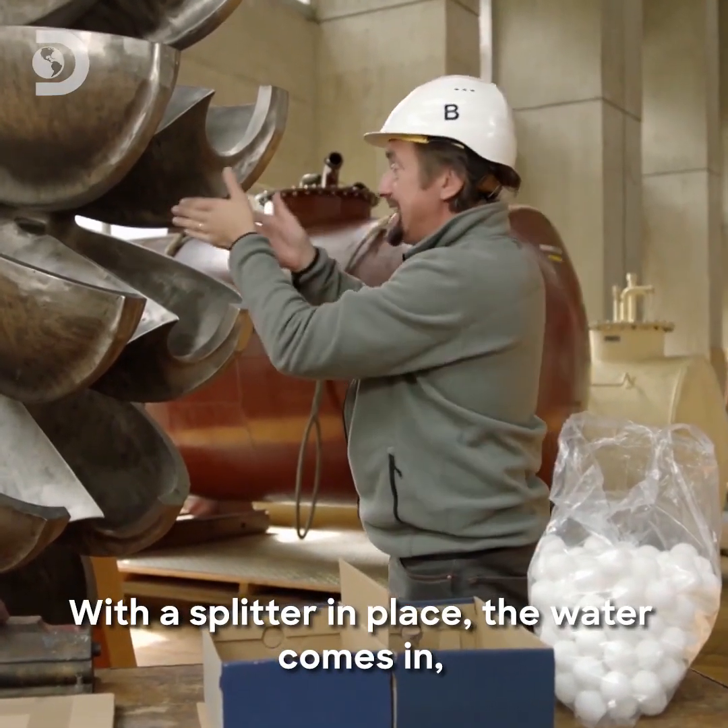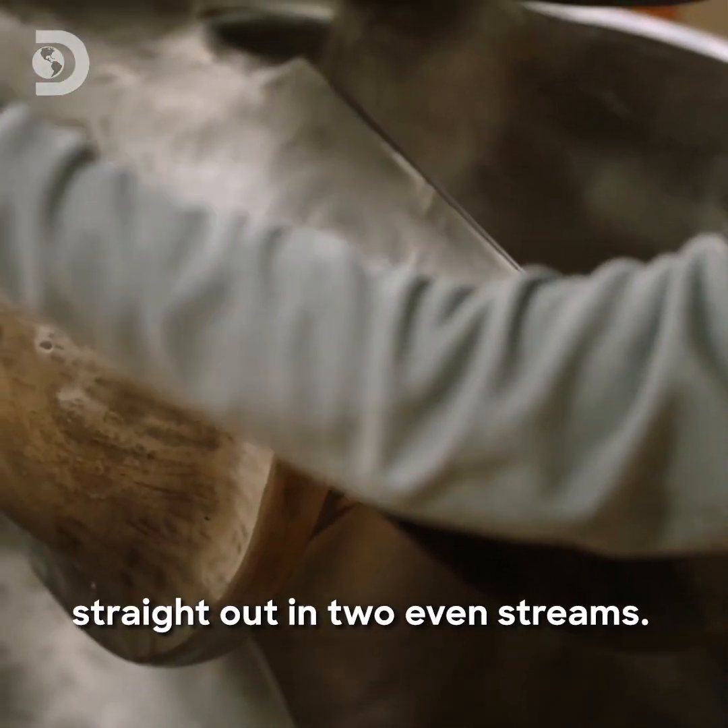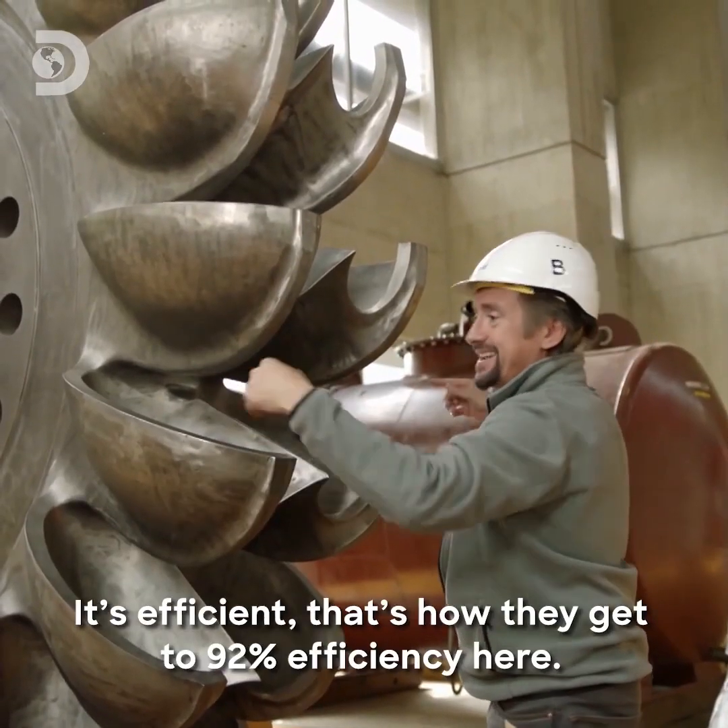With the splitter in place, water comes in, hits it, pushes the wheel, but then is sort of scooped straight out in two even streams. It's efficient.